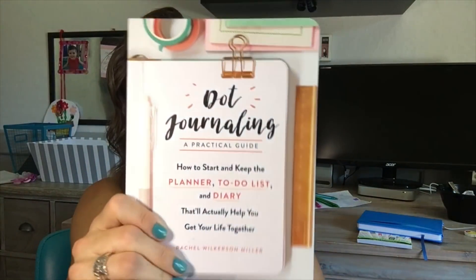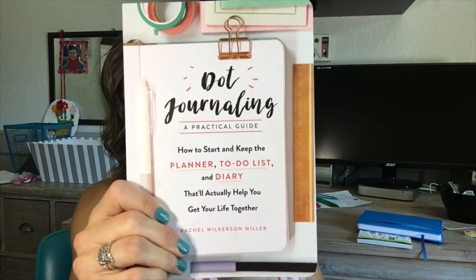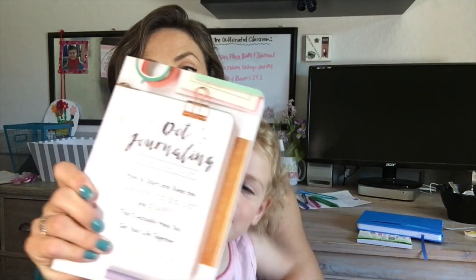Hopefully that demystifies the teacher bullet journal. I'm sure there are things I'm doing incorrectly, but I feel like this system is going to work for me. I'd love to see what ideas you come up with to make it work for you — it's all about simplicity and actual functionality. One more thing to show: a book called Dot Journaling: A Practical Guide, which my sister gave me as a back-to-classroom gift. Sometimes having a physical guide is great even when you can find everything on Pinterest.